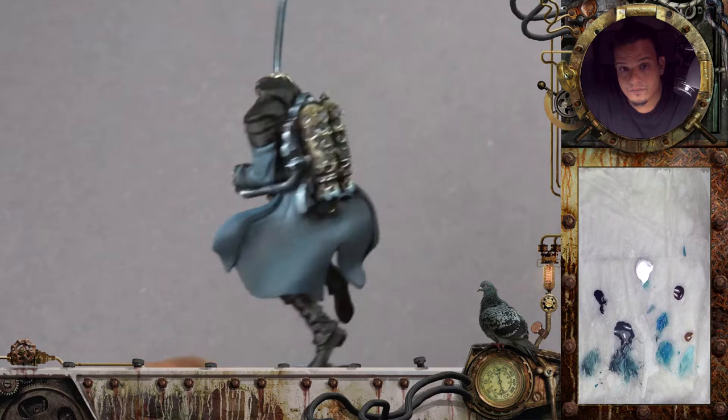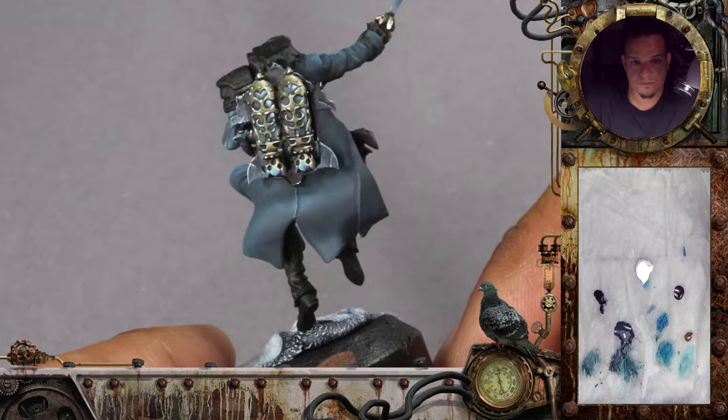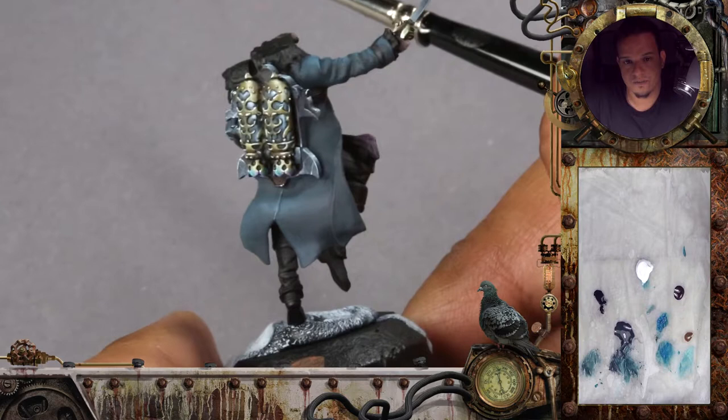Wet-on-wet technique — basically mixing the paints into transitions on the miniature directly. Very useful skill to have, not that hard. And really, especially for soft surfaces like that, it's really, really nice.